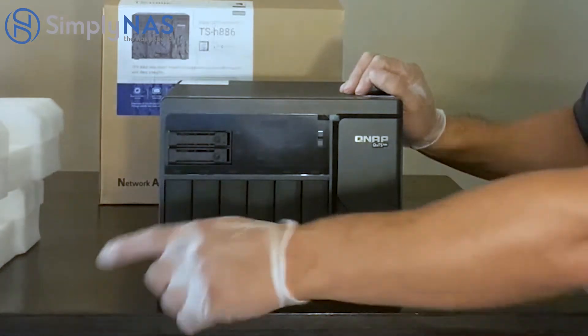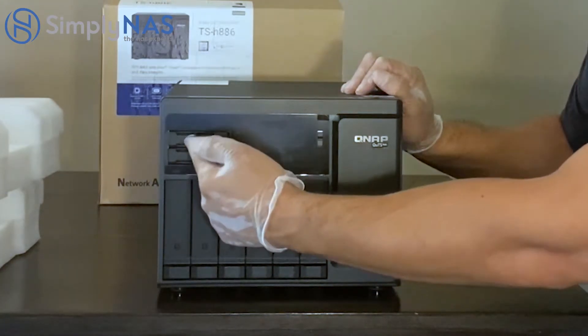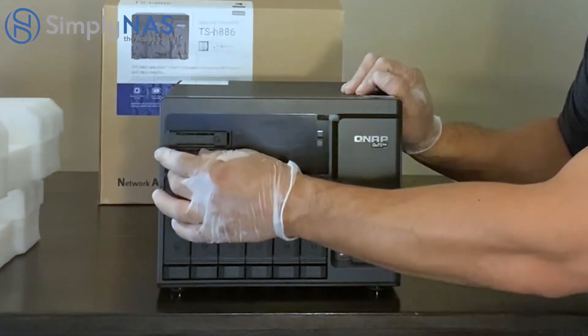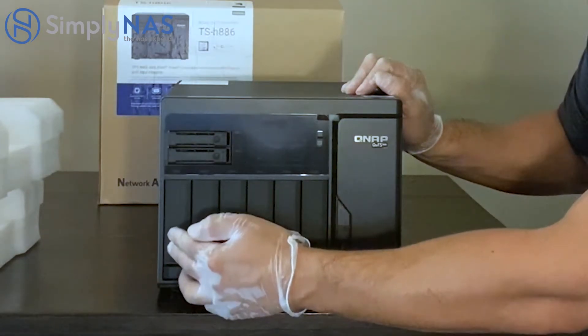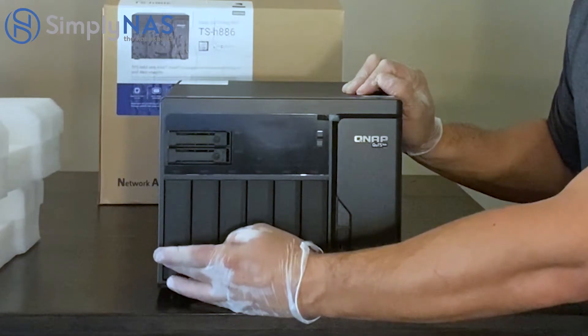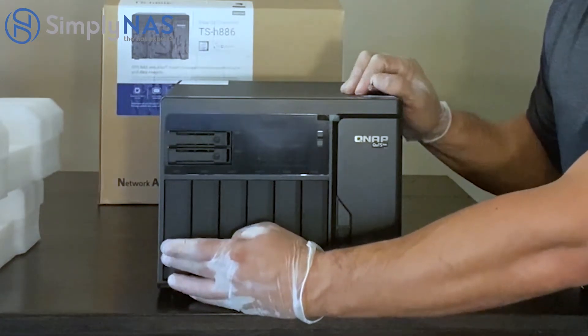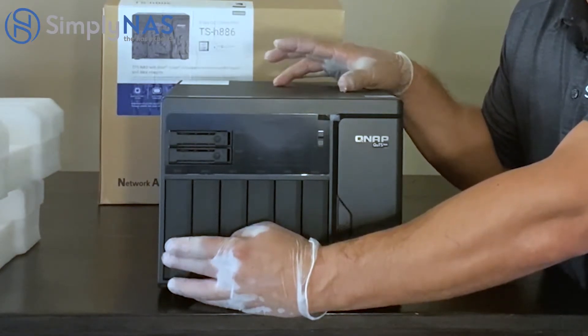Starting from the left-hand side, these are our SSDs. These bays can hold 2.5-inch SSDs — perfect for caching or for Q-tiering. Down here you will find your hard drive bays, for typical 3.5-inch hard drives. If you're using a system like this enterprise-class system, you really want to use the right hard drives.